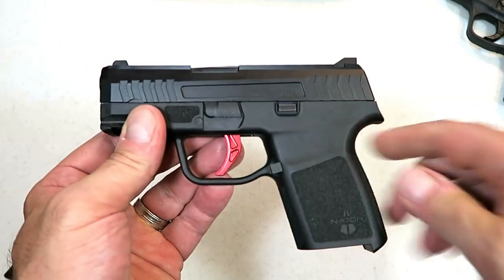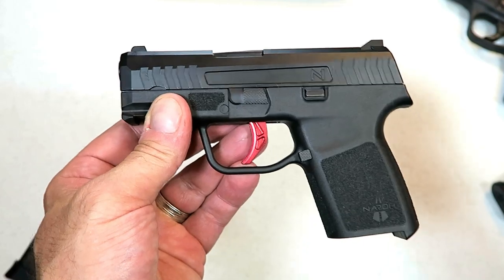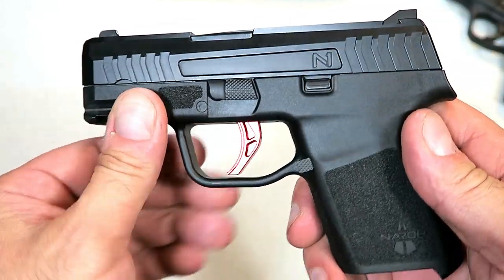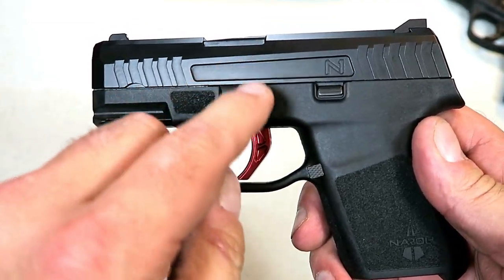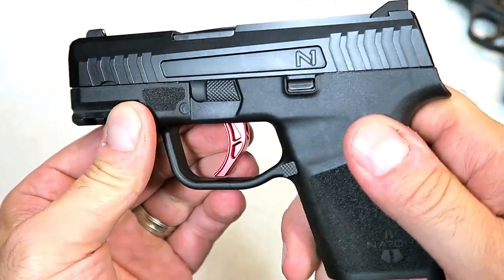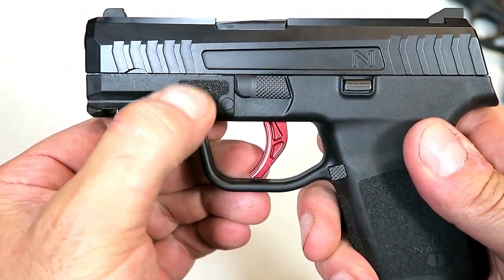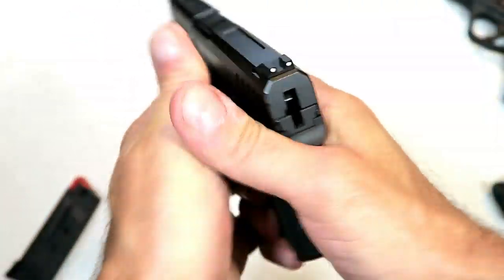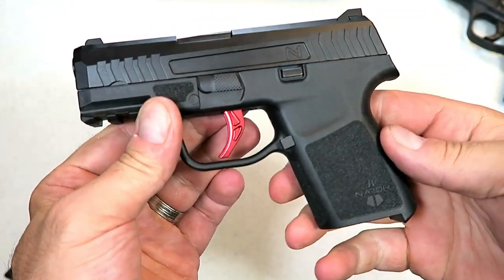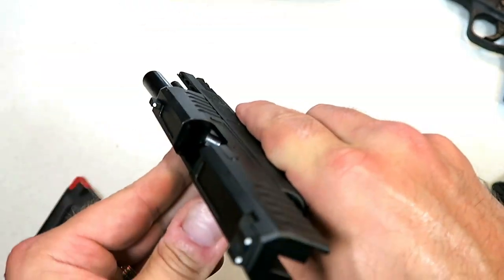One thing I find extremely impressive with this gun — unlike others I've seen in this subcompact under-four-hundred-dollar class — is the frame and slide finish. It is really smooth; there's nothing to see through at all. I'll also mention it has a stippled thumb rest on both sides of the frame.